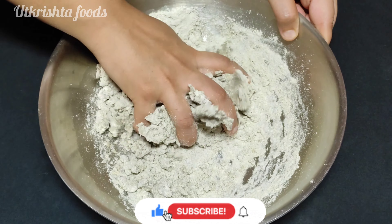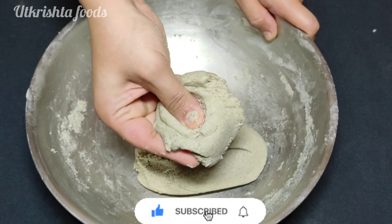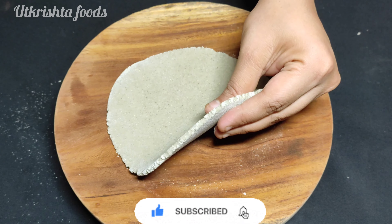We are going to make roti in the Gujarati style. It is a staple food of Gujarat. It is a very easy and simple recipe.